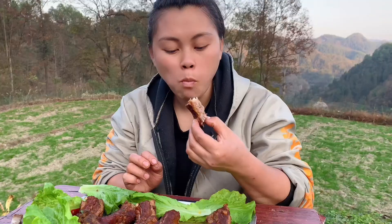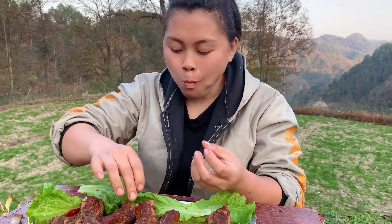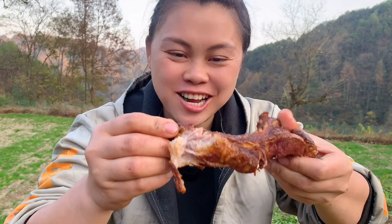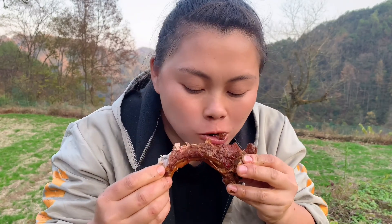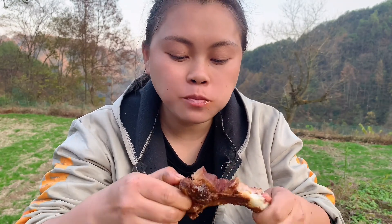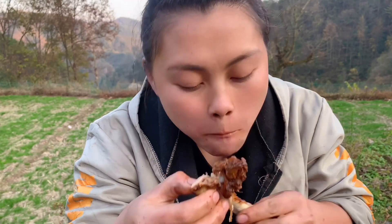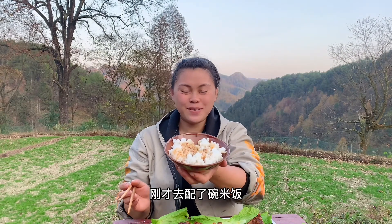Be careful — this piece is cartilage. I'm going to eat this way. I'm going to eat the meat. It's so delicious! I poured some rice.